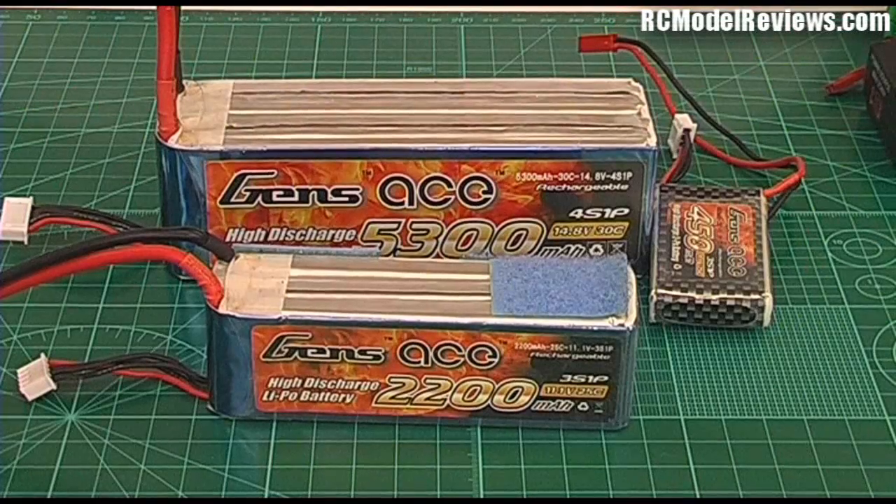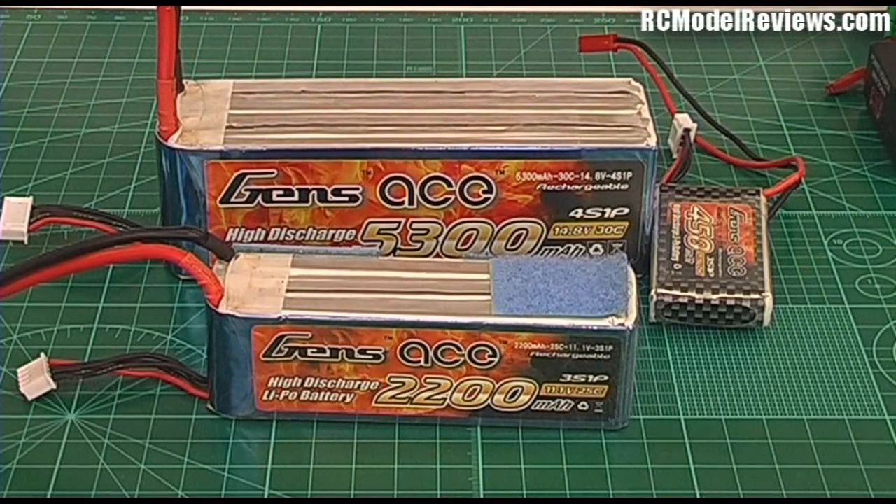Hello and welcome again to RC Model Reviews. Today we're talking LiPo's — lithium polymer batteries — the power source for our electric models. Without these batteries we simply couldn't fly electric models the way we do today. You can store an enormous amount of energy in these little batteries, which means you've got to be very careful about selecting the right battery and treating it properly.